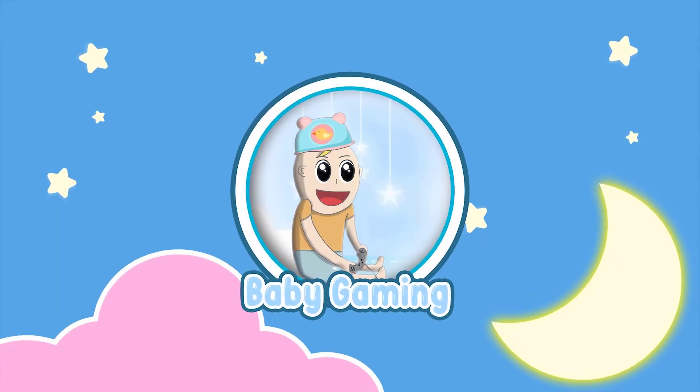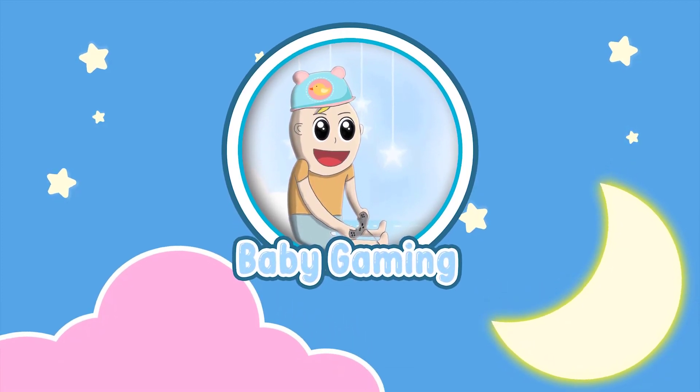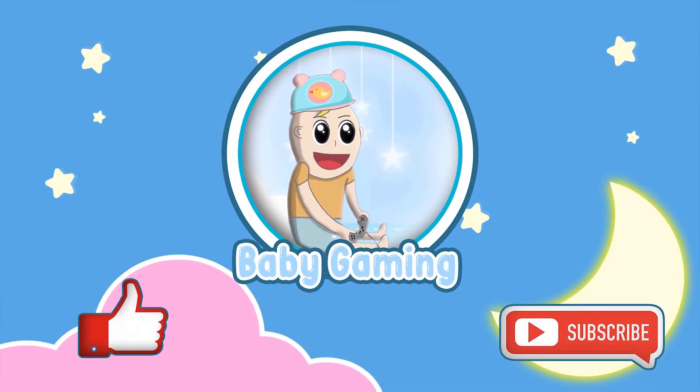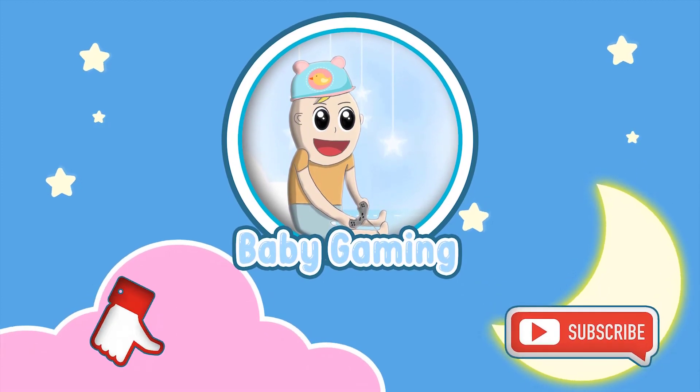We are done for today. Was it fun? Are you happy? If you liked the video, please subscribe, share it with your friends — and good night!